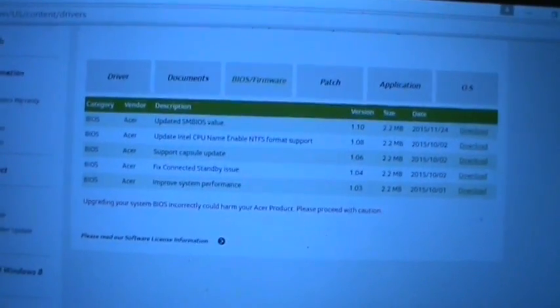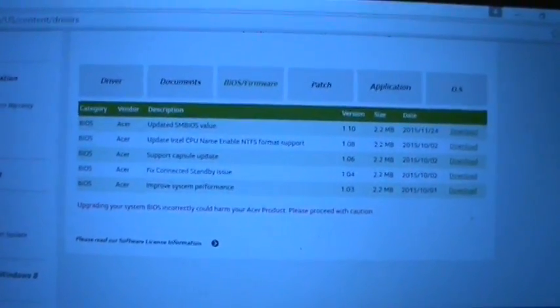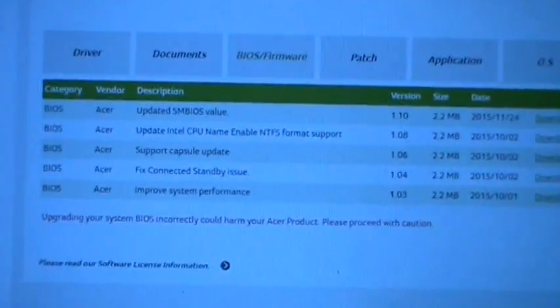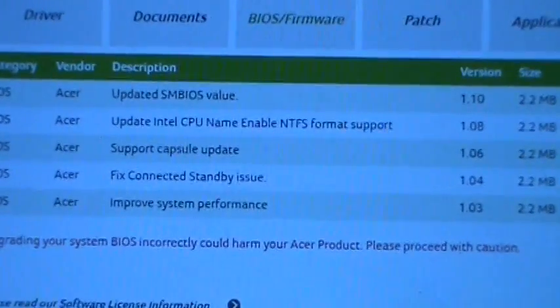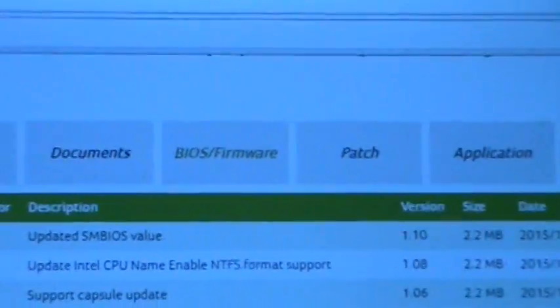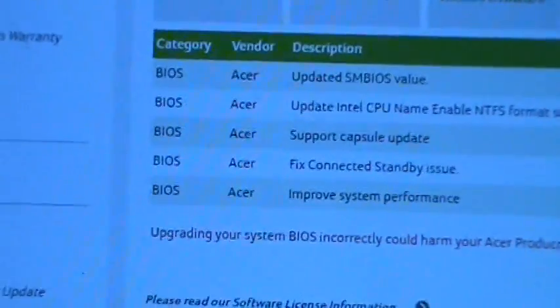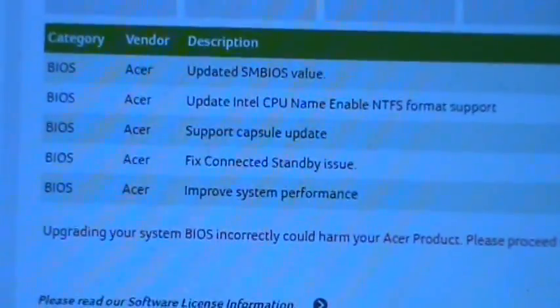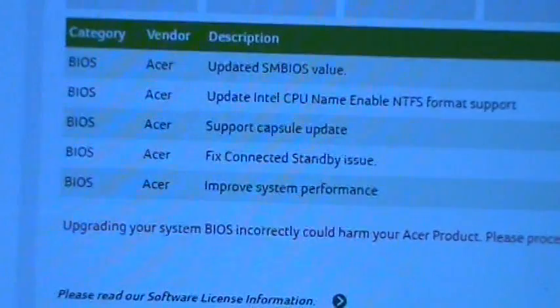I contacted Acer about two weeks ago and I was gonna send it in, and they didn't tell me about this, which is kind of frustrating. But if you look right here, I'm in the BIOS section of the drivers and downloads. Go into the BIOS section right here — it says 'fixed connected standby issue.'